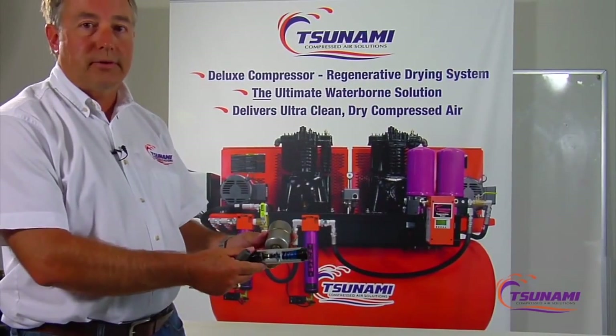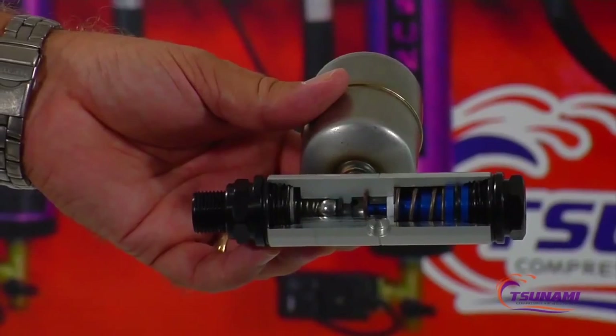Hi, I'm Brad, and I'm going to share some information about the operation and function of the moisture minor automatic drain valve.